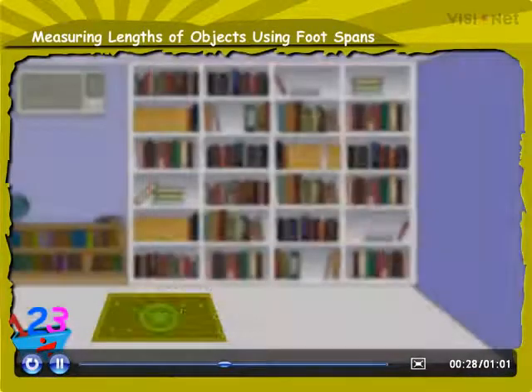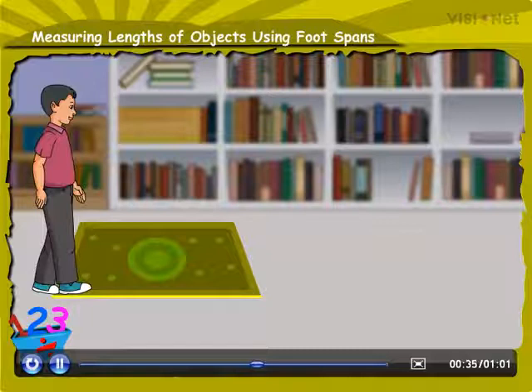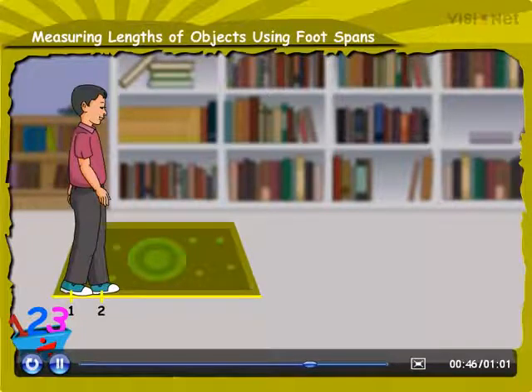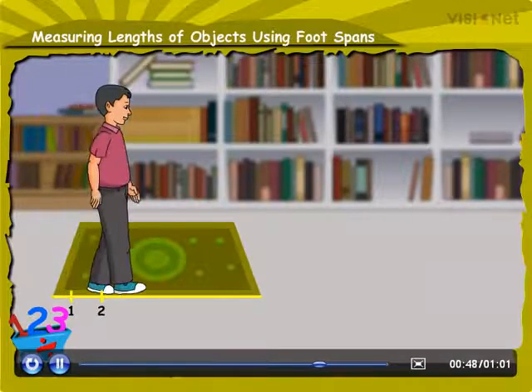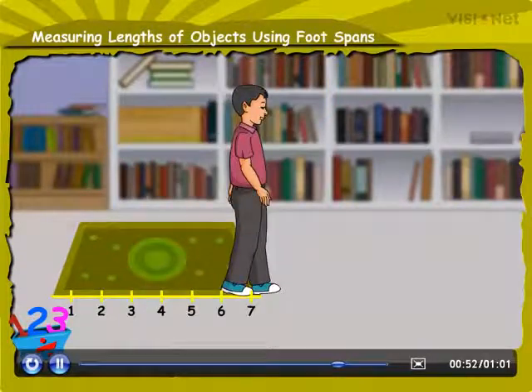Let us measure the distance of this mat. First, place the end of the ankle of one of your feet on one point of the mat like this. And then, stretch your other foot just ahead of the foot like this. Now repeat this process until you reach the end of the mat.